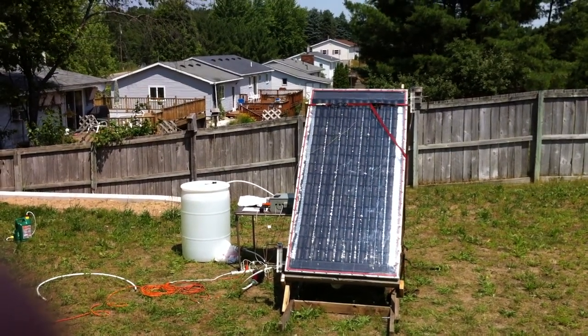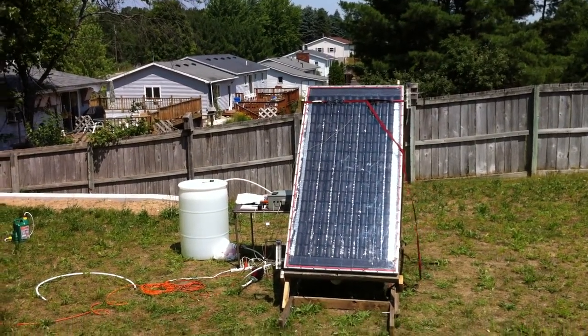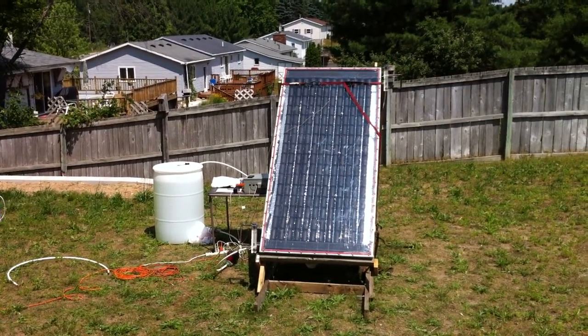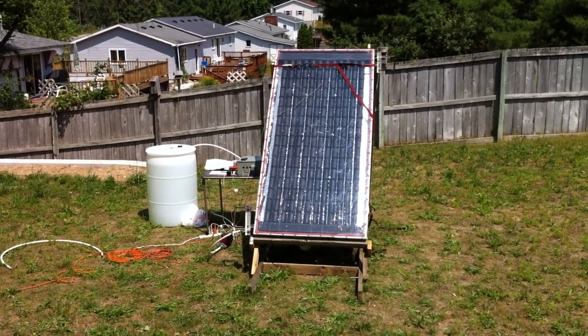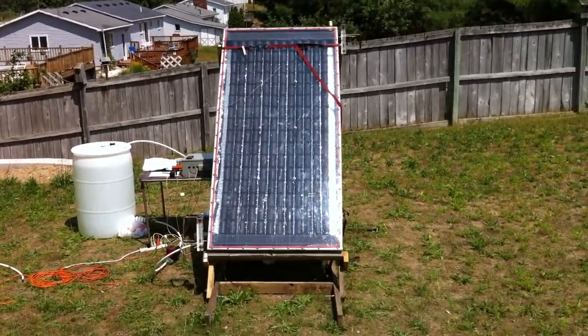Hello, it's July 8th, and this is my solar collector out for testing. It's 192 cans with half-inch water lines running through it. It did pretty good yesterday, even though it was cloudy out.